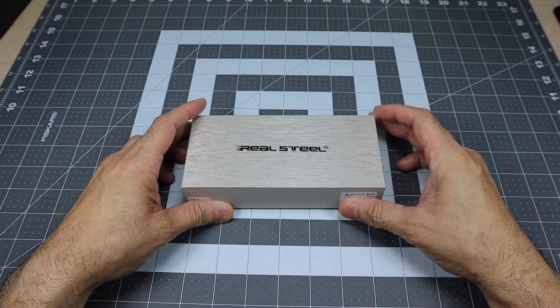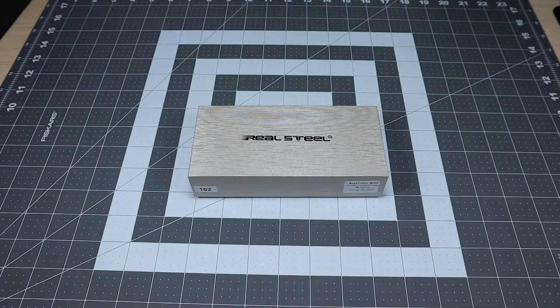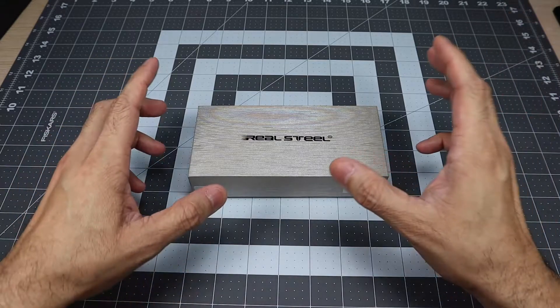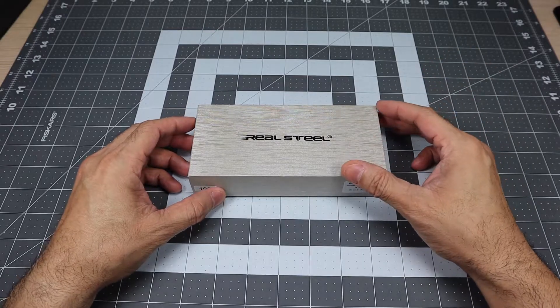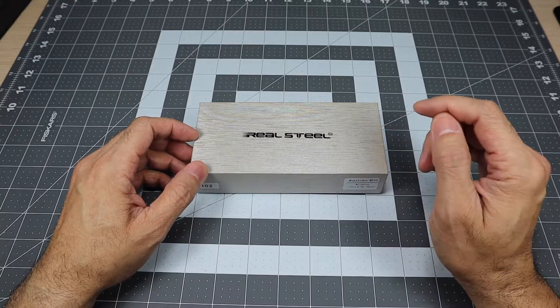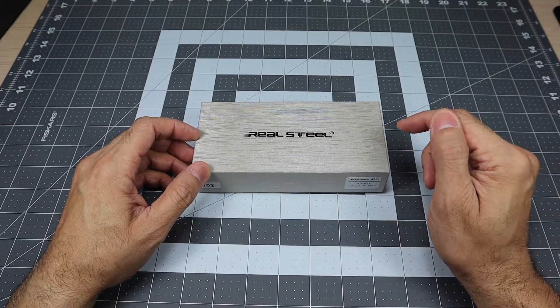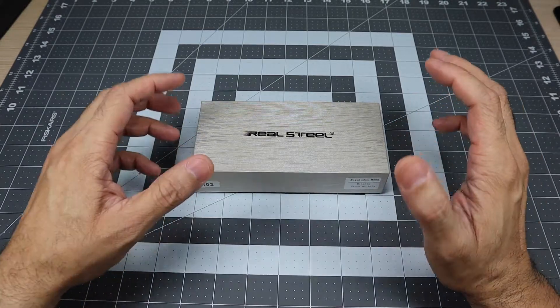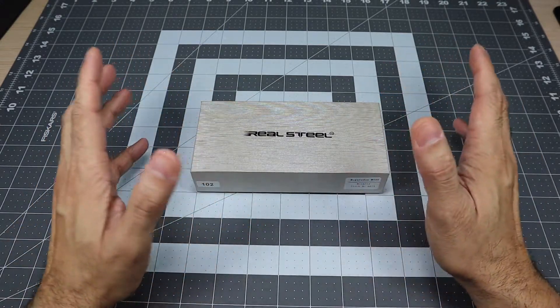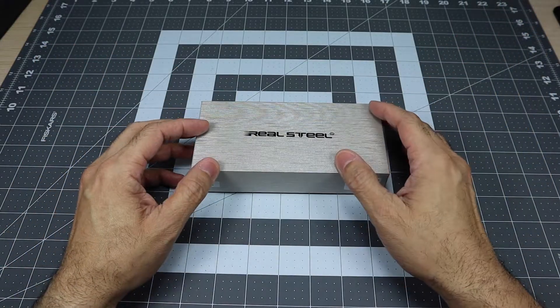This one is available from Indiana Knives — I'll leave a link to their site if you guys are interested. When Jeff posted his video, this knife was going for $169.99, but when I went onto the website it had actually dropped. So you can have this knife for $149.99. I think for $149, even at the original price of around $189, it's a great knife.